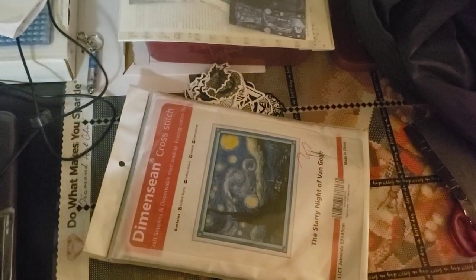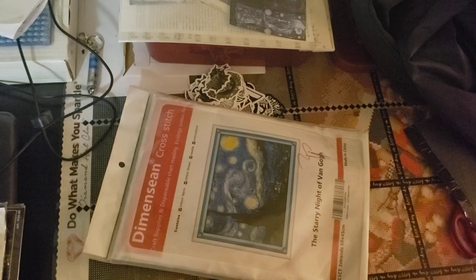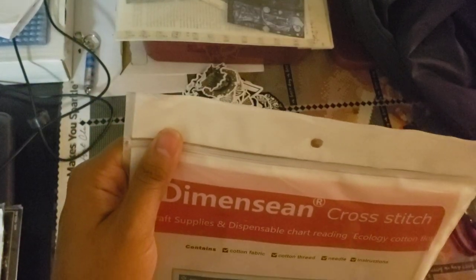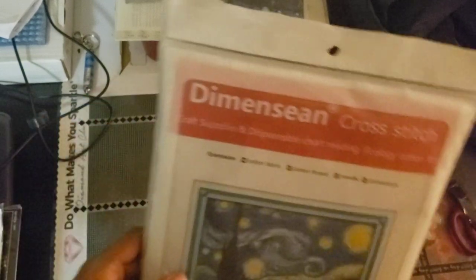I told myself when I bought these I was only allowed to get four, because I know how long it takes to do cross-stitch. I used to do cross-stitch in middle school — I learned it in middle school because we had a kind of crafts club.